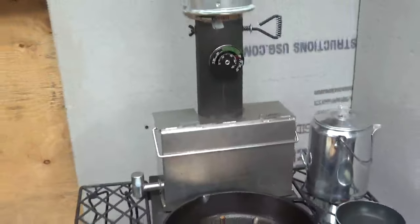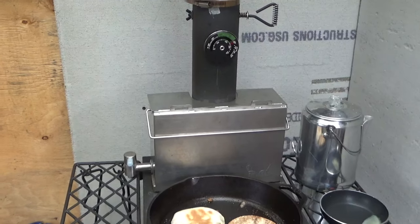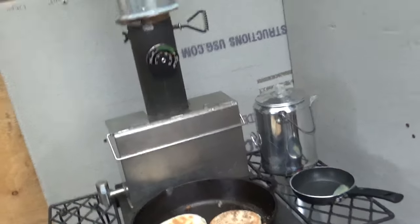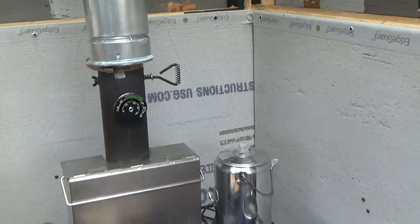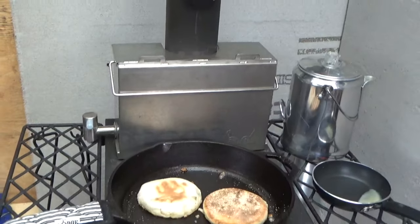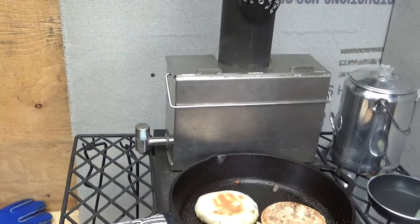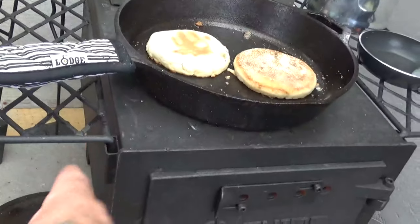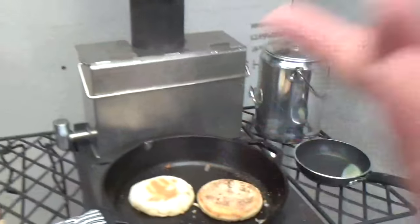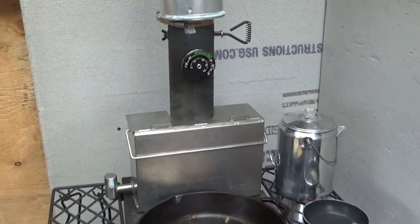The water tank on top is a winter water tank made for another wood stove. It wasn't quite as wide as my stove, and the legs that clamp on the outside didn't fit, so I cut the legs off and it works great. You can see it's boiling pretty well.